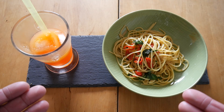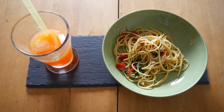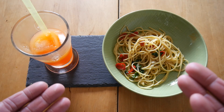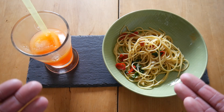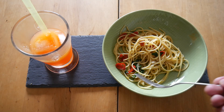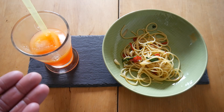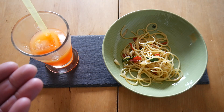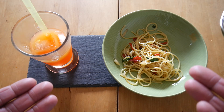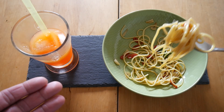Nice and al dente — of course you need great olive oil. There we go, big bite coming up. So great, very satisfying dish. I absolutely enjoy this.